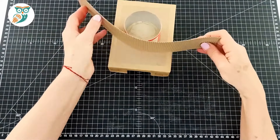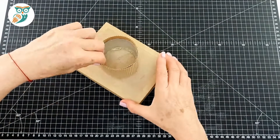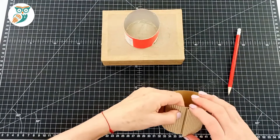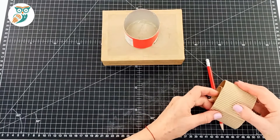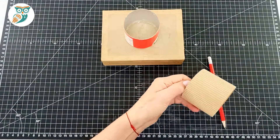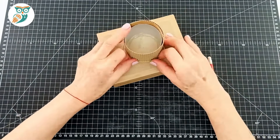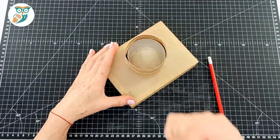Take that circle of the Pringles tube and glue it into the middle of our base — eyeball it but try to get it as centered as possible, or do measurements if you prefer. Now take a strip of corrugated cardboard and loosely place it around the Pringles tube — you want this to be able to turn and move, because this is how we're going to be moving our crane. Add a pencil mark, glue it into place, and add a little glue at the other side. It should move loosely and spin easily. Grab a couple of elastics to help hold it in place — look at how nicely it spins.